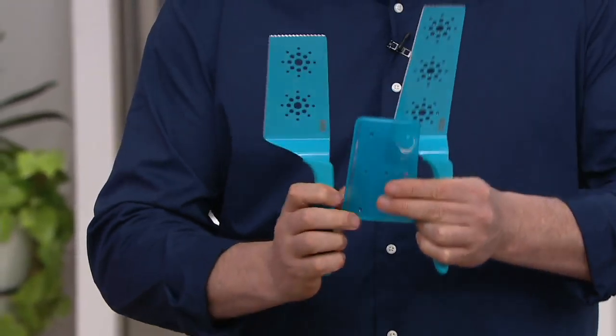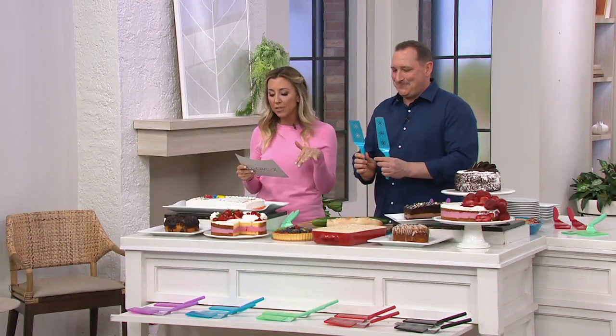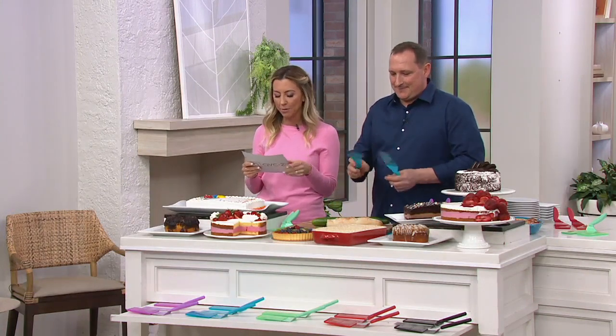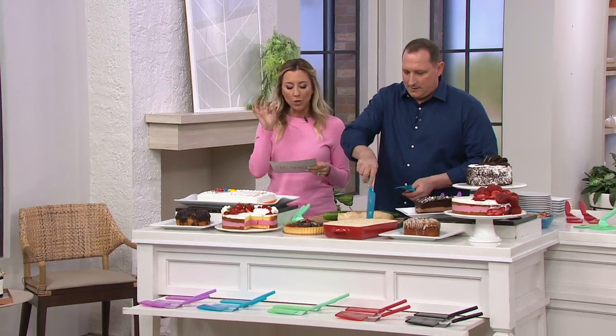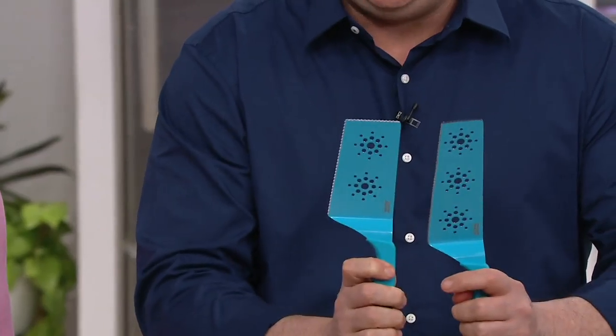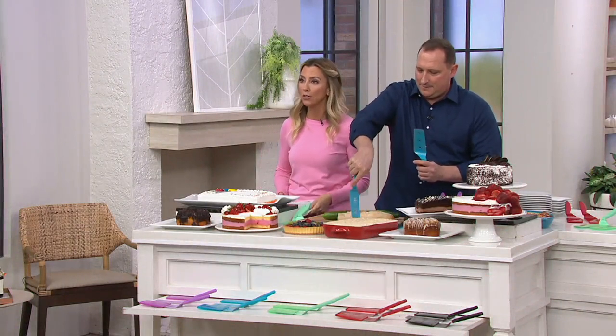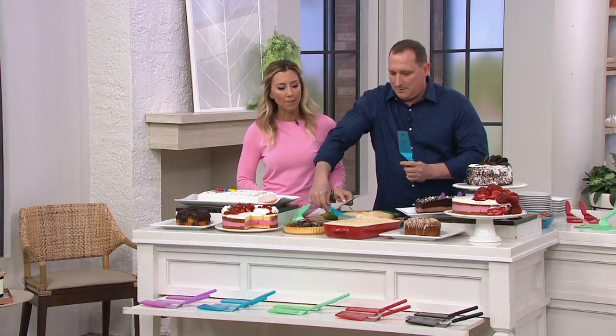This is a set of two slice and serve spatulas. I love these. I had them when we brought them in Temptations patterns. These are in different colors — you have six colors to choose from. You get a skinny slice and serve spatula and a wide one as well for under $24. This is pretty awesome. And if you have a QCard order with that, five easy payments.